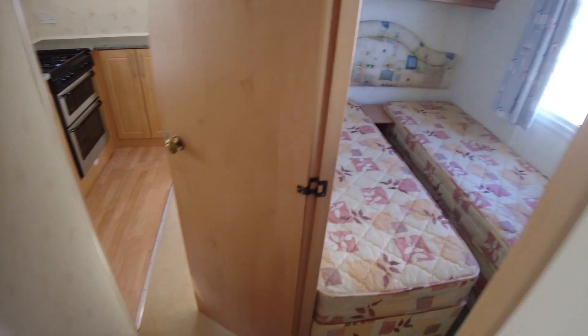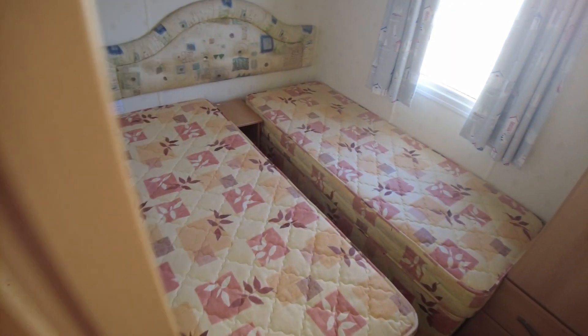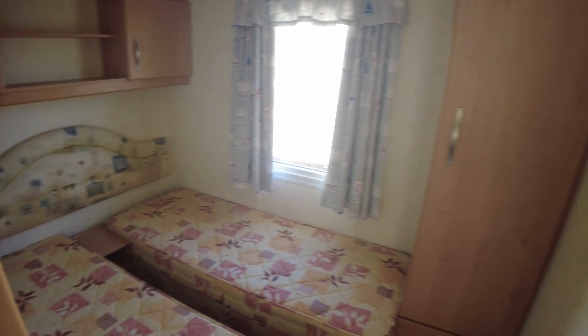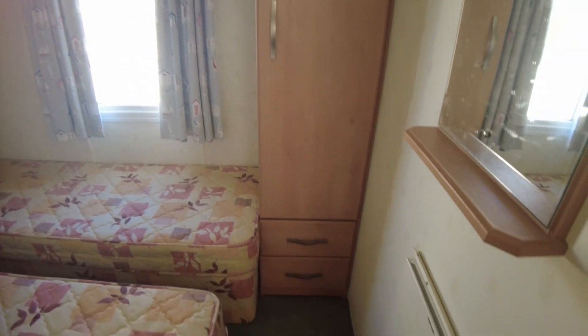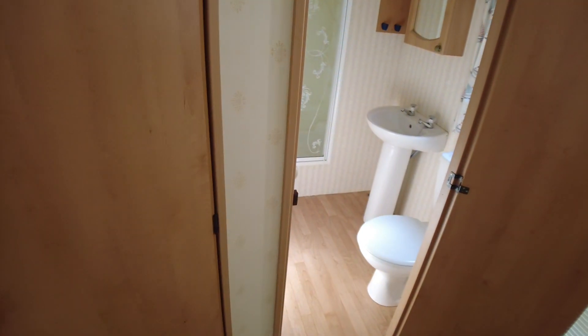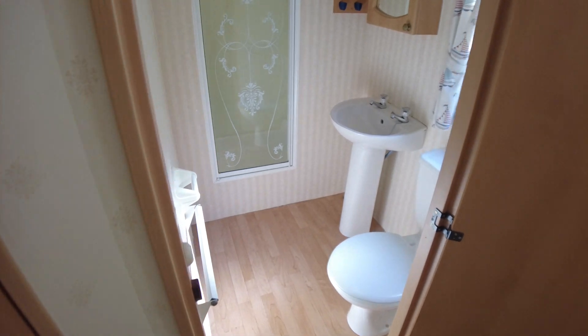Back up the hallway on the right hand side there's a twin room with two single beds. It has the same style storage above the bed and at the foot, with a wardrobe, drawers and an electric panel heater. There's no delamination on the cupboard doors at the back of the caravan in the bedrooms as they're made differently — it's just the living and dining area ones affected.